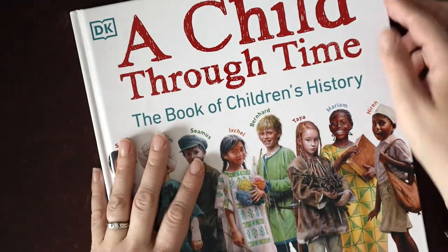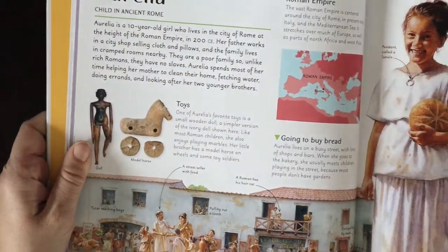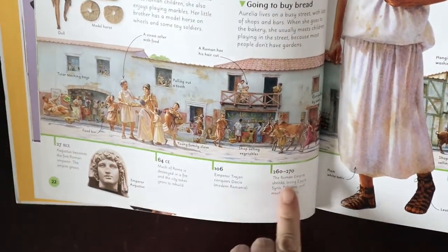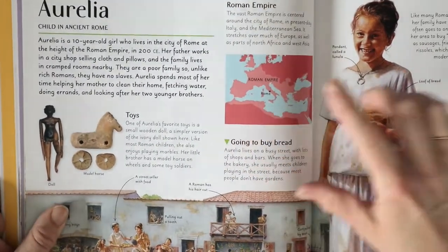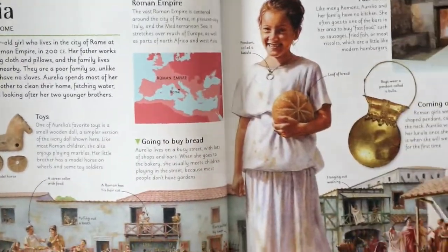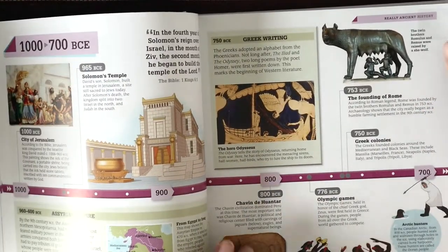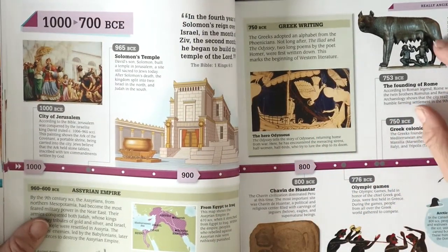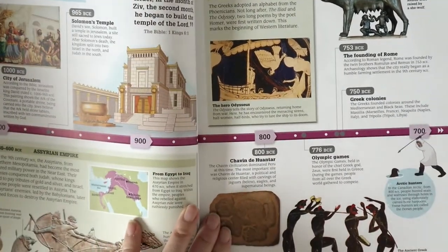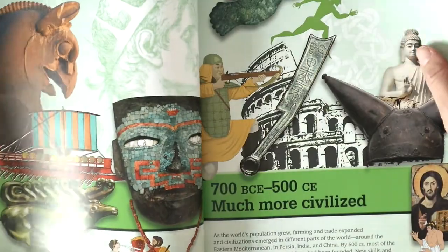A Child Through Time has been one of our favorite additions this year — we've used it for all of our history studies. Here we have a child in ancient times, going through a timeline and explaining the life of a girl during ancient Roman times. They have a nice combination of maps, drawings, diagrams, and images of artifacts. DK is really great for that. My last book in this section is History Year by Year — a reference book we pull out time and time again. I flagged the parts we would read about ancient Rome. I like this book because it puts our study into perspective of what else is happening in the world at the same time.